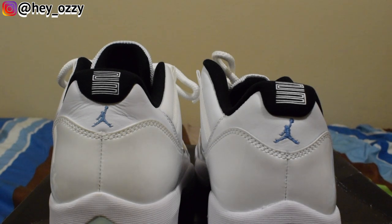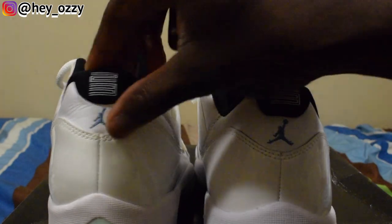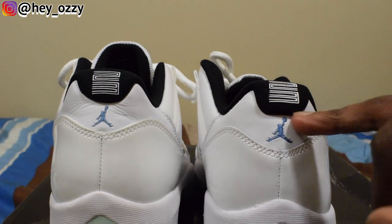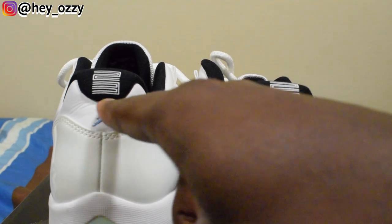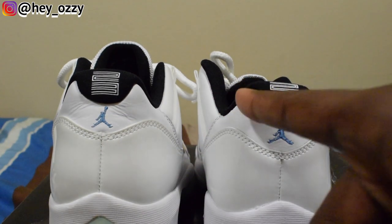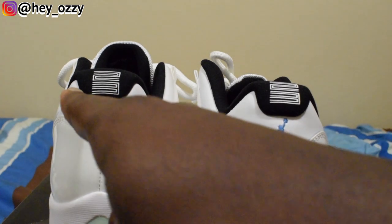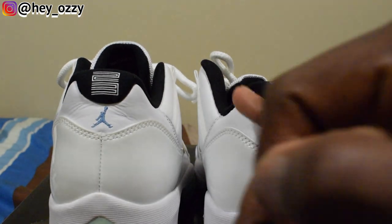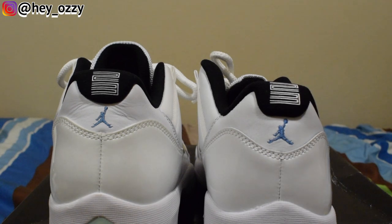Another thing to note is the '23' on the back of the heel. Look at the shape of that material — it's an uneven, lopsided letter U shape. It's supposed to be even on both sides. So if you ever buy a pair off someone on OfferUp or somewhere, you can use that as a way to compare.